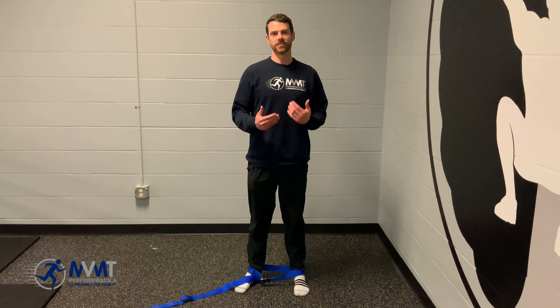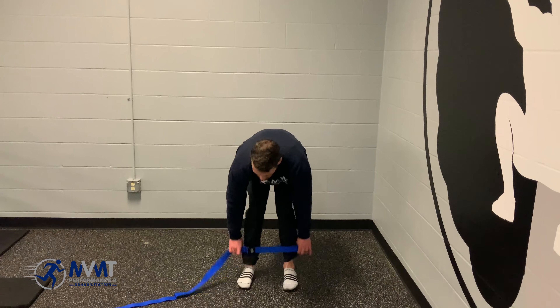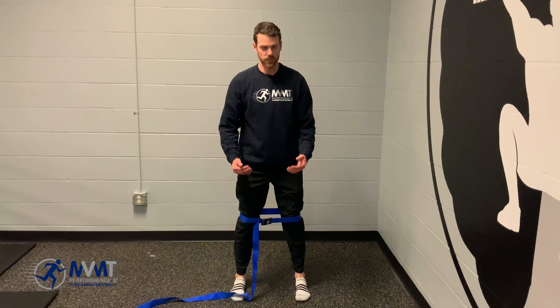One of our favorite glute activator exercises is just to take a belt and put it around your knees and push into it as hard as you can. We've got an old joint mobilization belt — keep it right around the knees. Go into your squat stance. That belt should not be able to move.